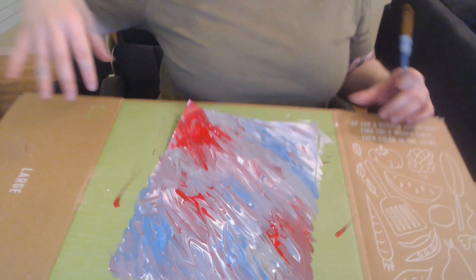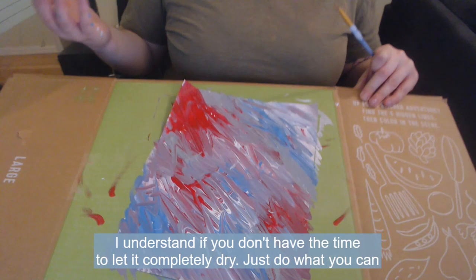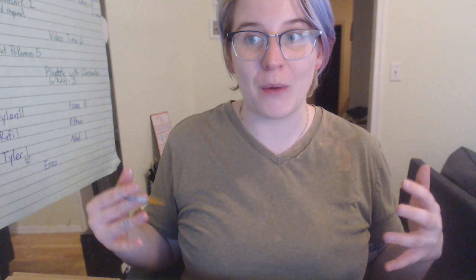Hey guys, it's been about an hour and a half since I finished the background of my painting, and it looks something like this — look at this. It's not completely dry, which is okay, but for the most part it's dry, and that's what we need. Now, before I go on, let me make something clear: if this is how far you get with this project and you don't go any further, that's totally fine. That's absolutely wonderful. You still made this really cool piece of art and I would love to see it, so send it on over. But if you do want this extra challenge of going into the next step, here it is.